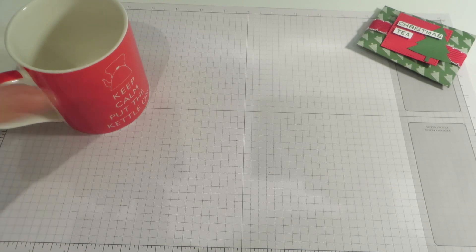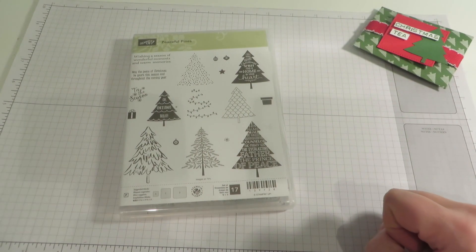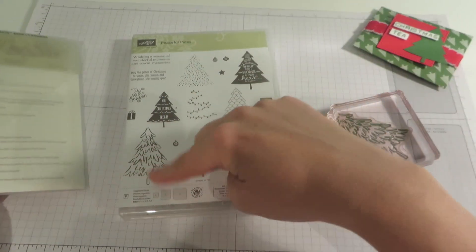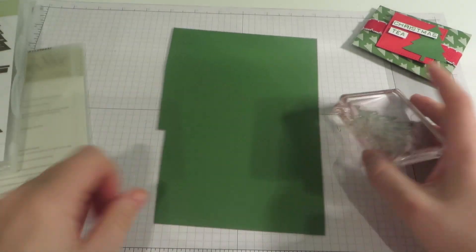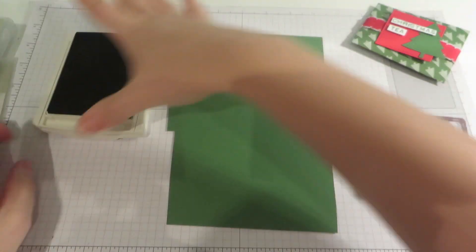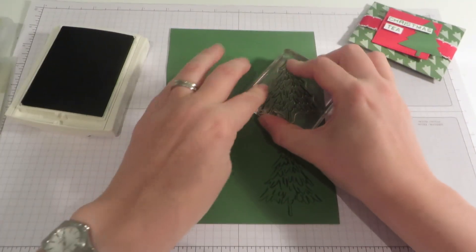So let's start with the tea bag itself. We are going to use the Peaceful Pines stamp set, and this comes with some gorgeous matching framelit dies. We are going to start by taking this stamp — the one that kind of looks like a stylized tree — and some garden green cardstock and some matching garden green ink. I am just going to ink that up and then stamp that twice on my cardstock.